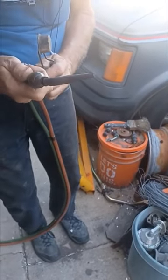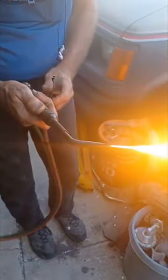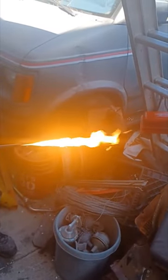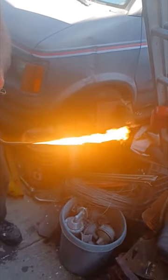We're going to light up this tip with the acetylene first. Turn the acetylene on, light it up, and you bring it out until the smoke goes away for the most part. That gives you the optimum amount of acetylene for this tip.